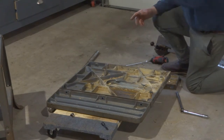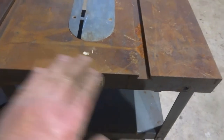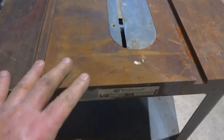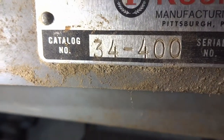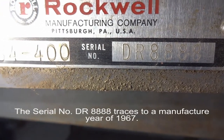We've got this kind of broken down. Next thing we'll work on is getting the trunnion out of that cabinet piece, taking that apart, and checking all the bearings. You can see we're going to have some work to do on the table as well as the wings. It'll require some elbow grease to get these back to normal. Here is the serial number: DR8888, and the model number is 34-400. We'll check the date on the serial number — I guess it's probably in the '60s.